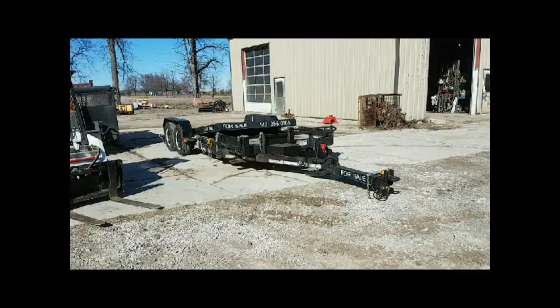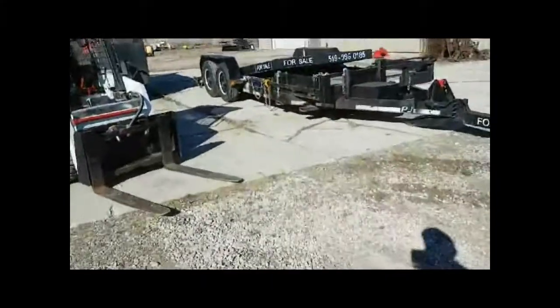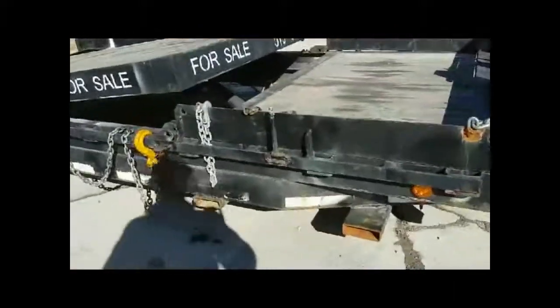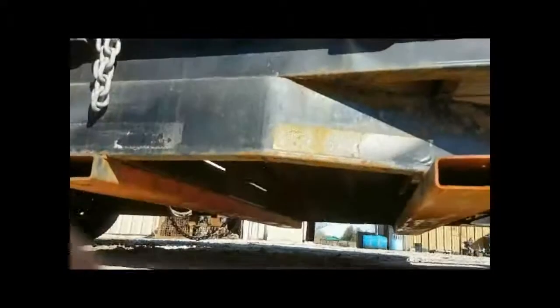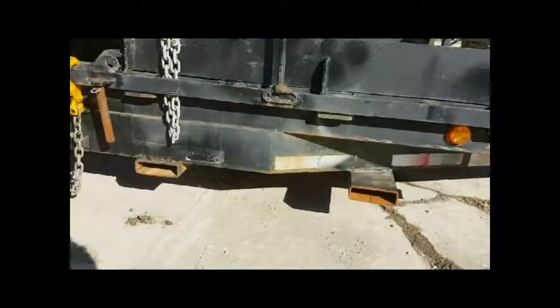Okay, that was pretty easy. Let's take a look at it up close. You can see I got some 5x2s in there, and they're just welded completely under the trailer. Real simple, nice and easy.